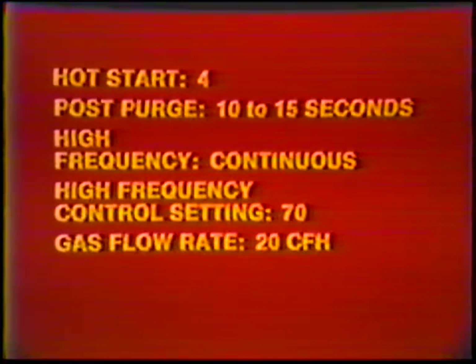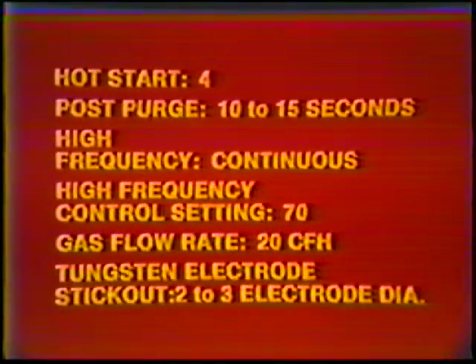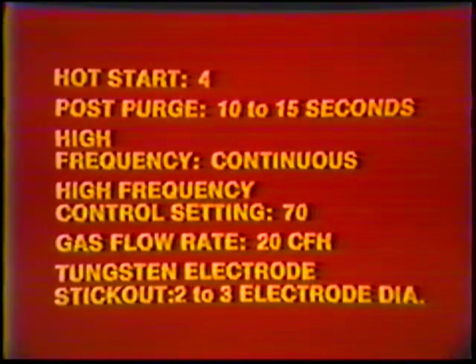Machine settings — Current: AC. Amperage setting: 140 to 150. Weld current remote control: on. Hot start: 4. Post purge: 10 to 15 seconds. High frequency: continuous. High frequency control setting: 70. Gas flow rate: 20 cubic feet per hour. Tungsten electrode stick out: 2 to 3 electrode diameters.